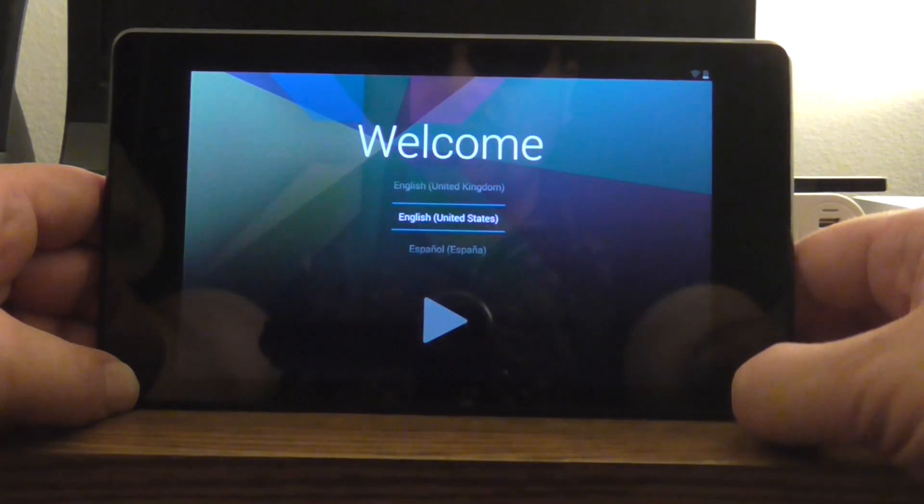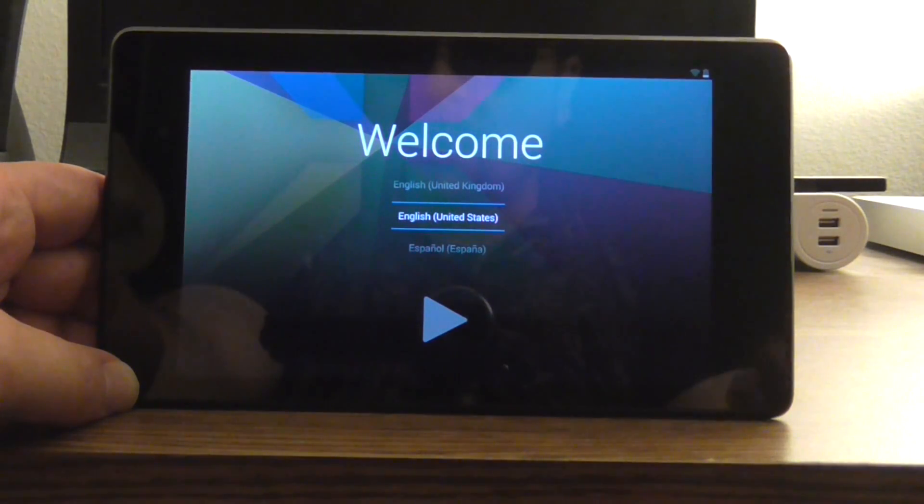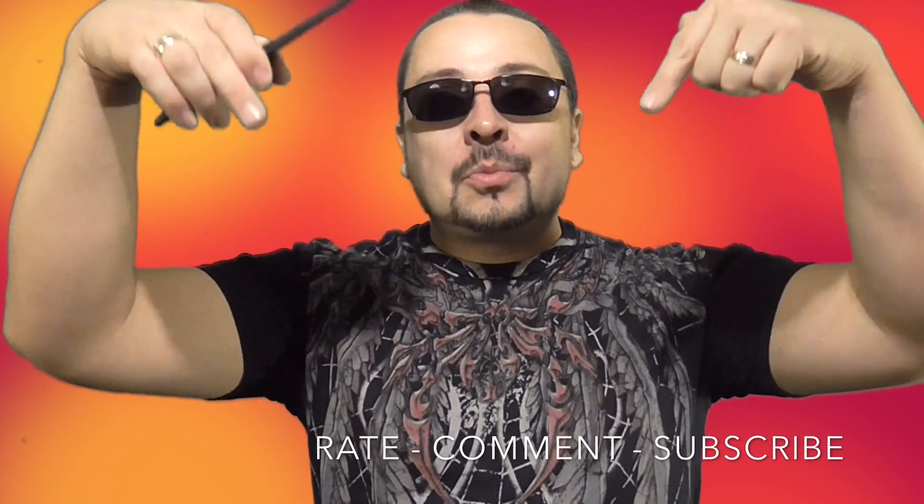So now we're back at the welcome screen, just as it was when we first actually received the Android tablet. Thanks for watching this video, and if it helped you, make sure to rate, comment, and subscribe below. Peace out.